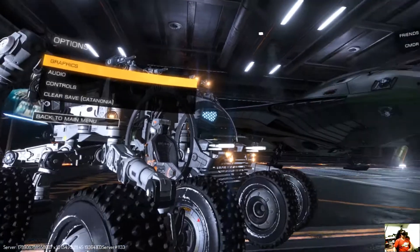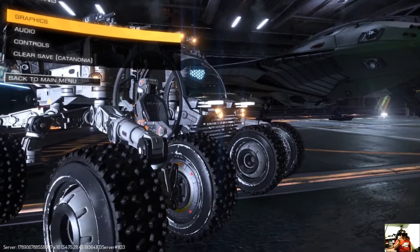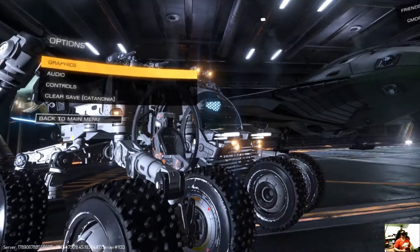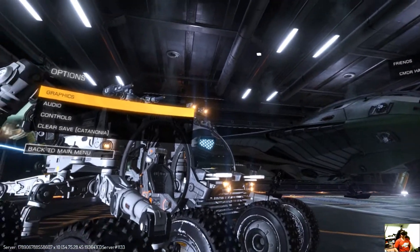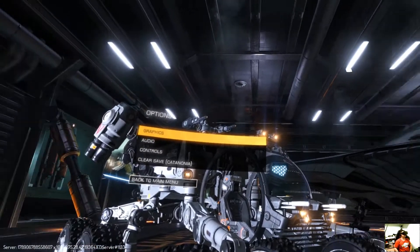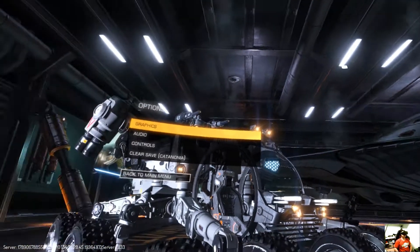Okay, so here we are in game. You're going to need yourself an Xbox controller, but you can use touch devices - I find the Xbox controller a lot easier. If we look at the top there, we can see we've actually got a time and frames per second, and a little menu system. They're really great features to have.